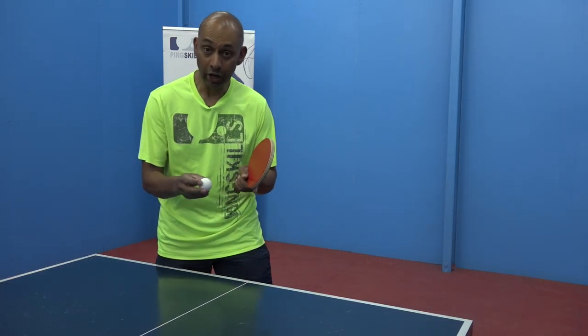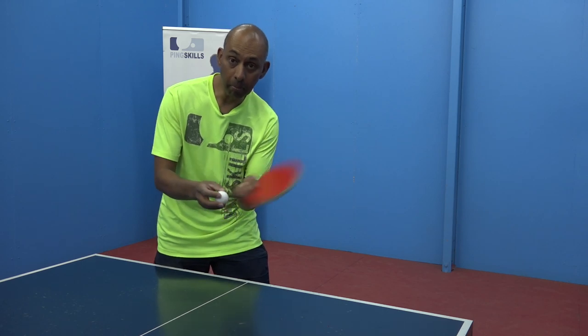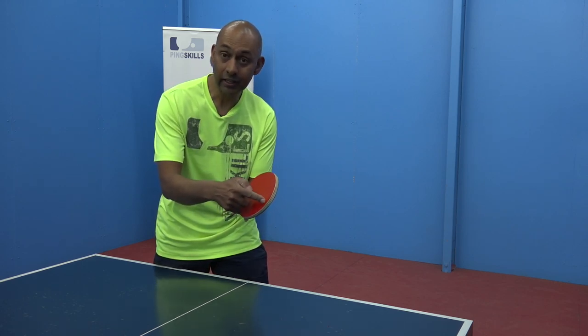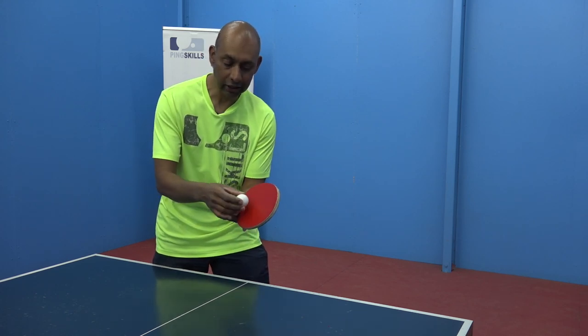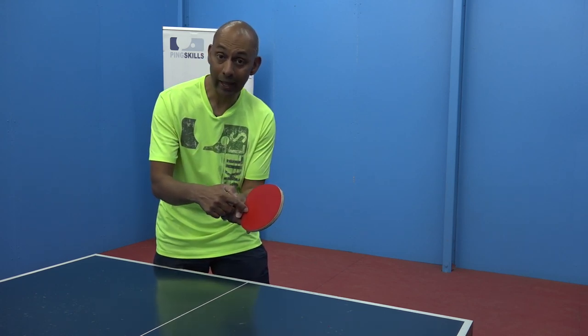So remember: to generate more spin, you want more wrist and the contact down near the leading edge of your racket. For less spin, you want less wrist and contact closer to the handle.